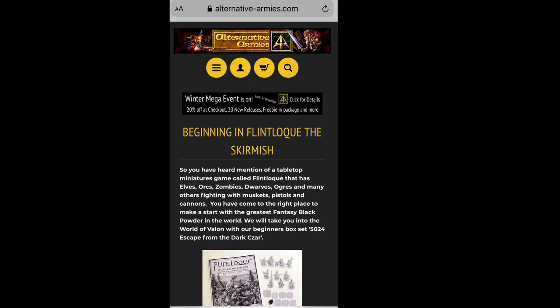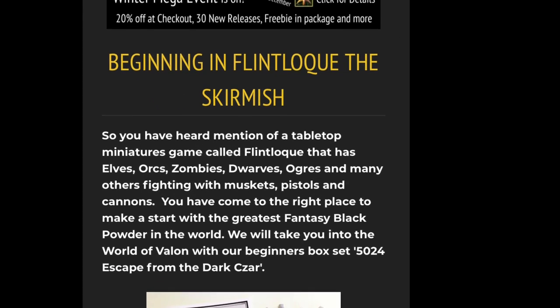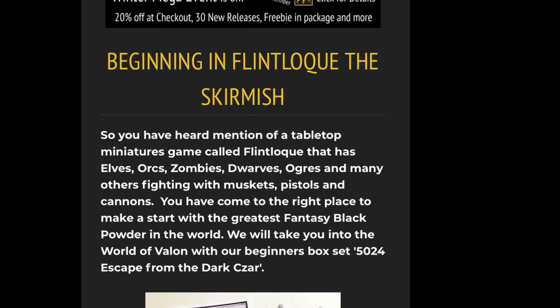Flintlock is a very old skirmish miniatures game, which, as it says on the tin, sold by Alternative Armies, and involves elves, orcs, zombies, dwarves, ogres, and many others fighting with muskets, pistols, and cannons in the Napoleonic period.